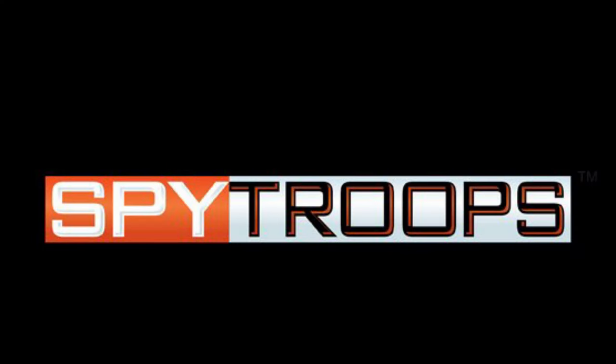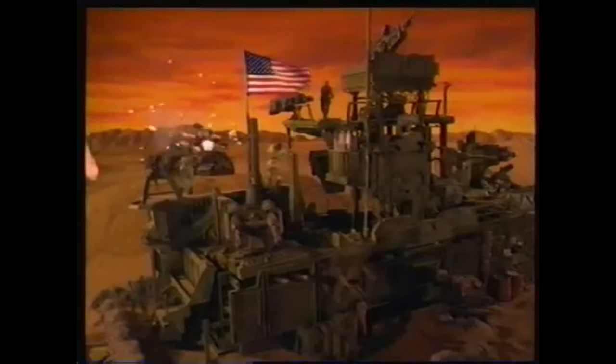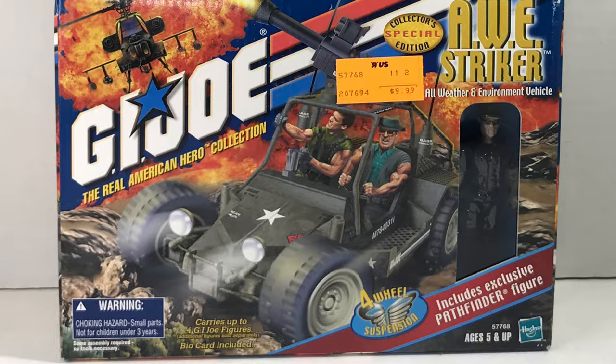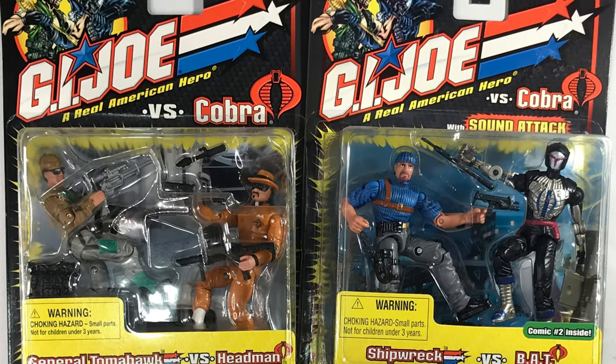Lackluster Spy Troops, except for their six-pack army builders, followed by the giant yellow snowball that killed the toy line for the next two decades — G.I. Joe: Valor vs. Venom. Although the three-packs were actually pretty cool, and I've got a few. But now, let's get to the vehicle and figures I'll be unboxing today.